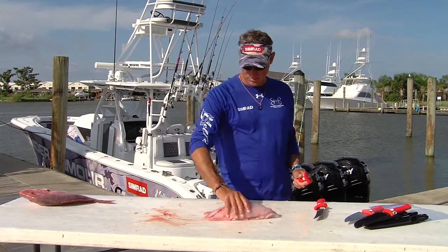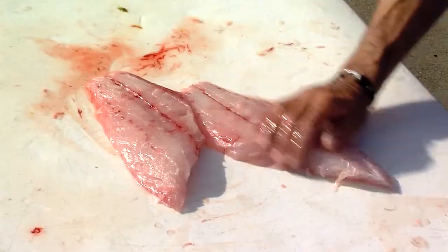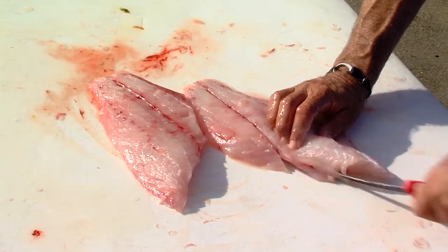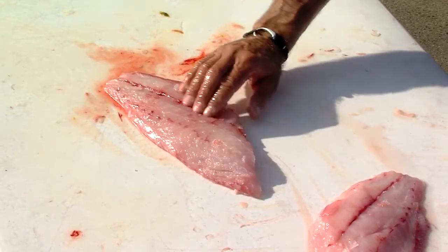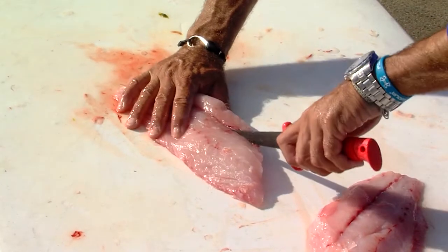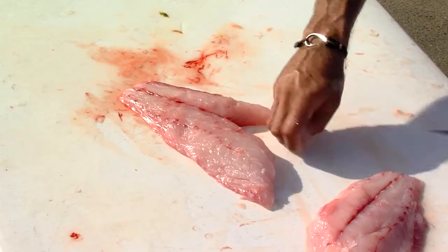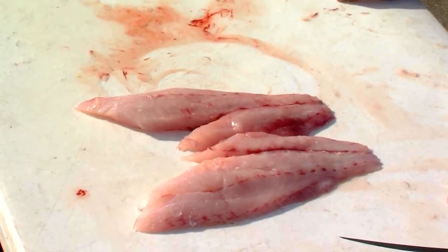The only thing left now, before we bag it, is to get rid of this little bit of rib cartilage right here. You can feel it going across the grain. Take your knife on either side of it — it's a notch cut. That rib meat's gone. You can feel it with your fingers; don't go any further after you don't feel it anymore. That keeps the whole fillet together nice and pretty. Now you have a filleted snapper. Bam.